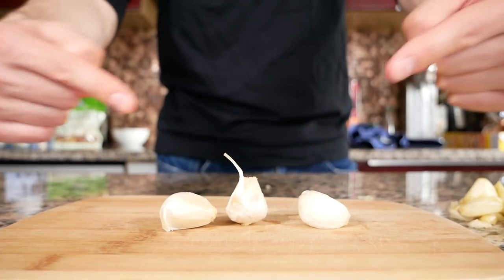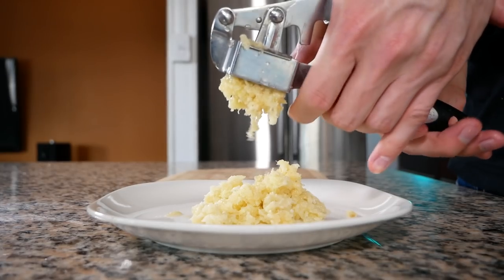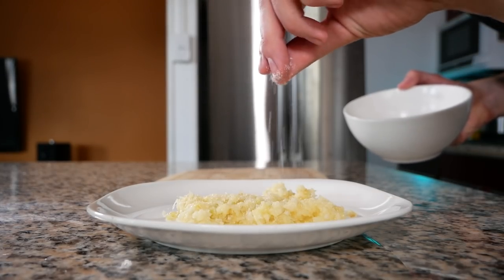Throw the lid on and just shake it up for 30 seconds and you got peeled garlic. There were just three cloves that didn't get peeled so I'm gonna peel those quick. Now we just mince and sprinkle with a pinch of salt.